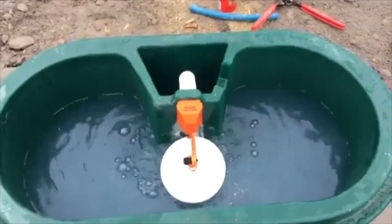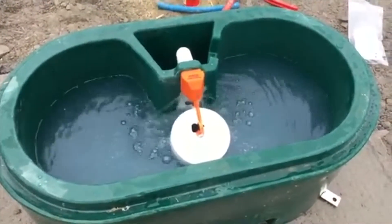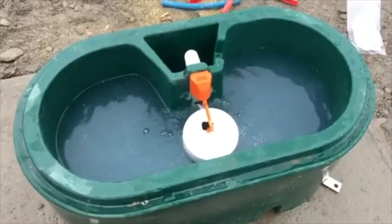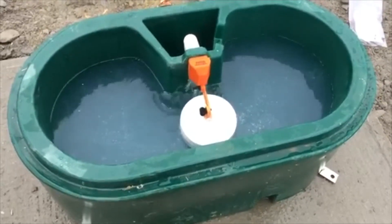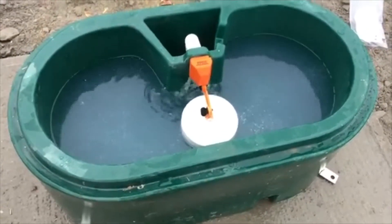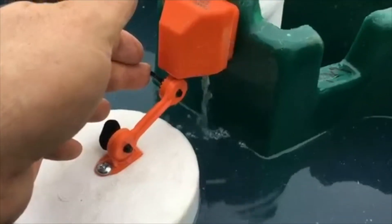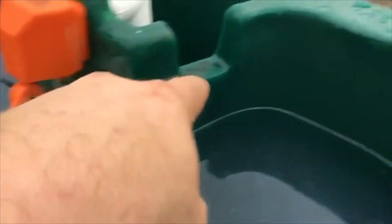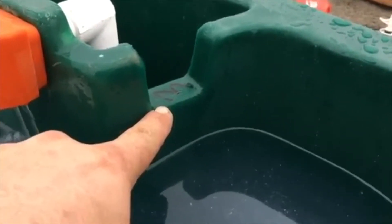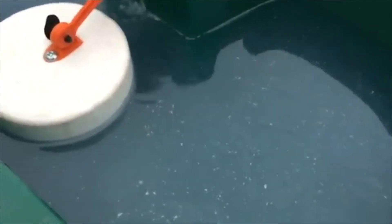Make sure you purge the shavings out of your line when you hook it up for the first time. When you turn the water on, you're always going to have a little bit of debris in your water line, and it's going to go straight into the back of that float valve and stop it up. It's easy enough to take off and clean, but you'll save yourself a lot of trouble if you purge that line before you hook it up. It's also real easy to adjust your water level — just loosen that thumbscrew and move your float up and down. We'll get it purged out and get the water nice and clean in there.